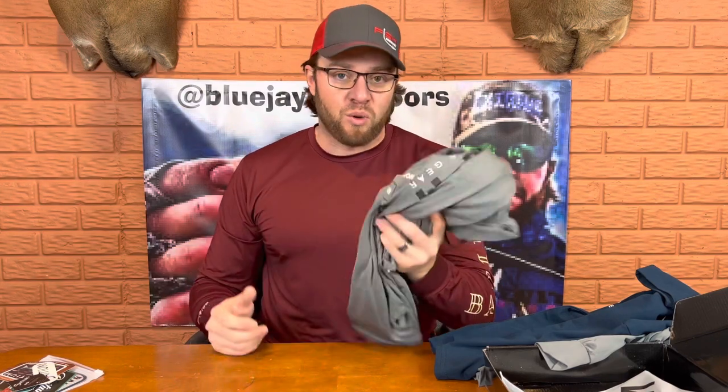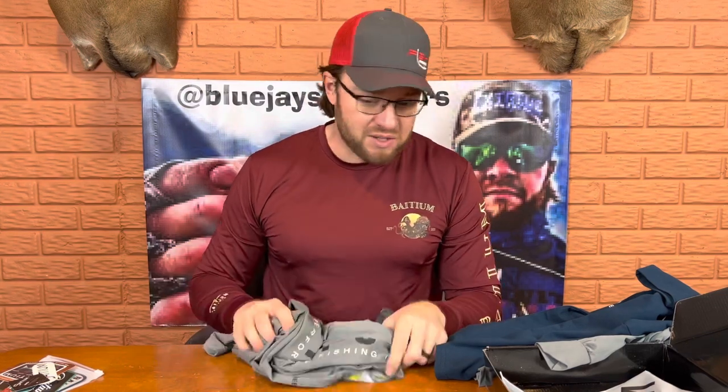I wear an extra large and extra large fits me perfectly. It's nice around my chest, not too snug around the arms, and the length is good. I'm pretty tall — six foot three — and the length on these is really good for extra large. So whatever size shirt you wear, these performance shirts are going to fit in the same size. Let me give these shirts a try on real quick.